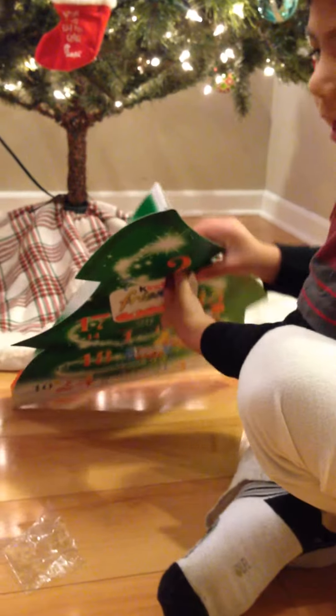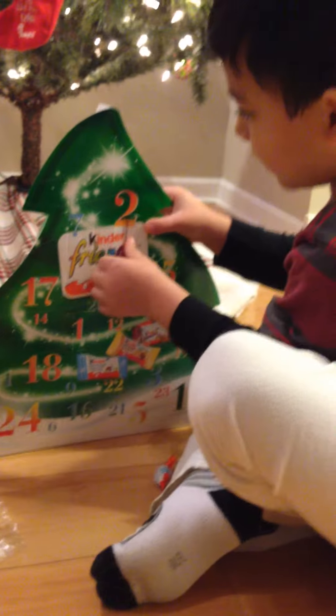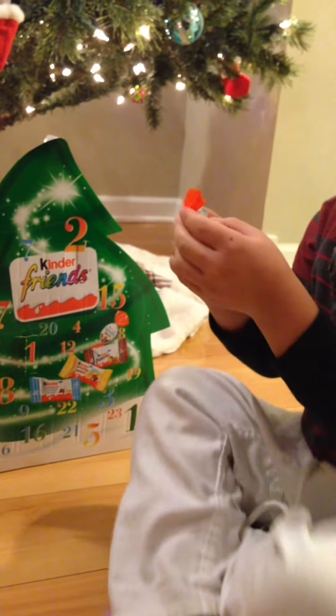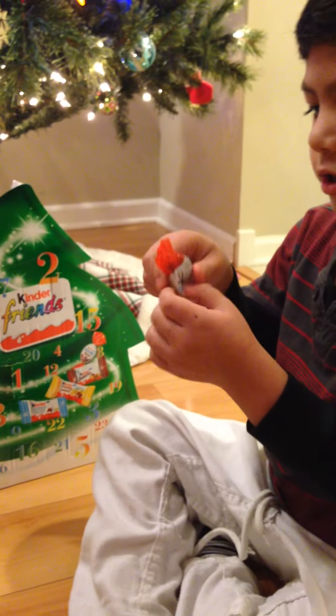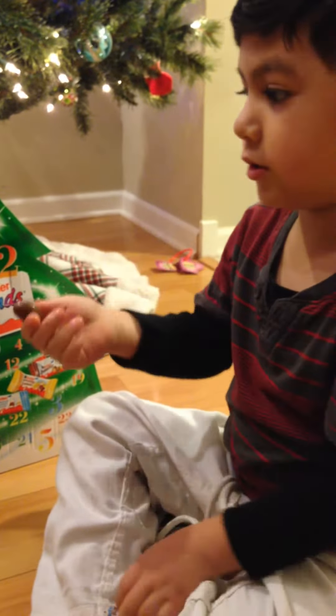My brother got the same thing, so you got the same thing as me. You want to show the camera what you need? Let's unwrap it and see how it tastes — nothing is going to be in there.